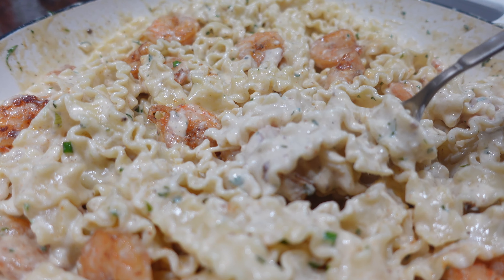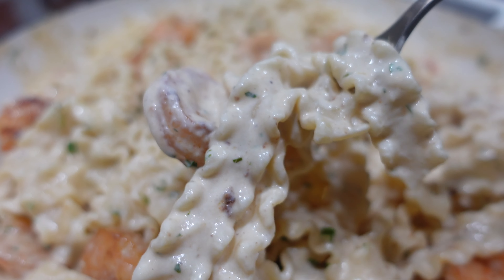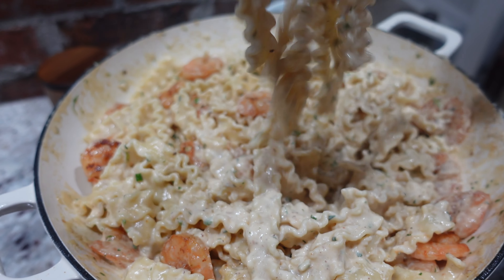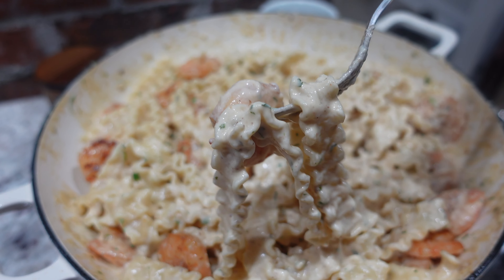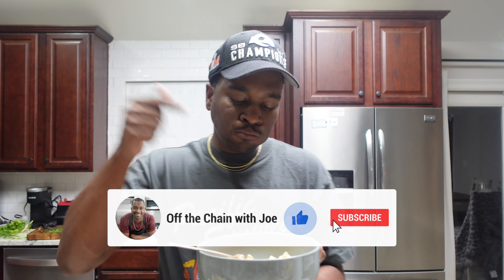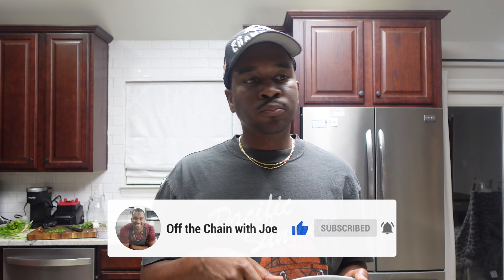And just like that we got some creamy shrimp pasta! I told you this was easy — simple, just a few ingredients. You won't need another pasta recipe. If you want something a little different, all you gotta do is change out the protein. If you enjoyed this recipe please like and subscribe for more — that's the top of the chain, see you on the next one!